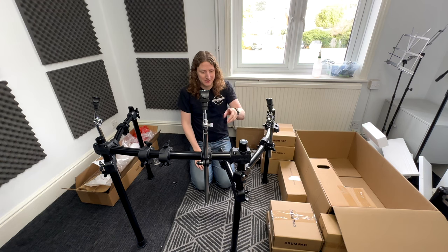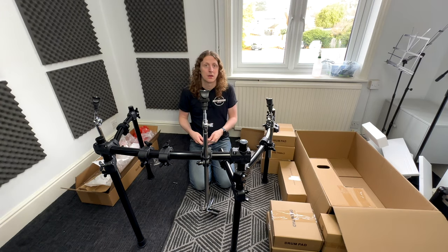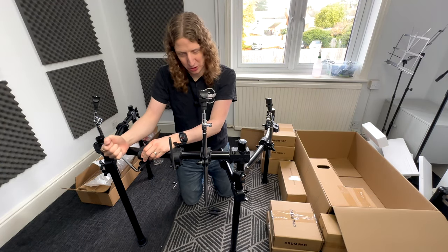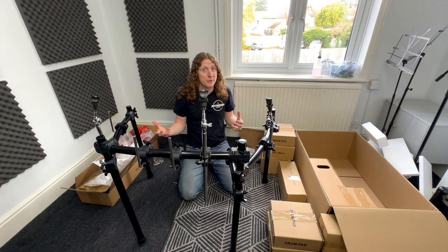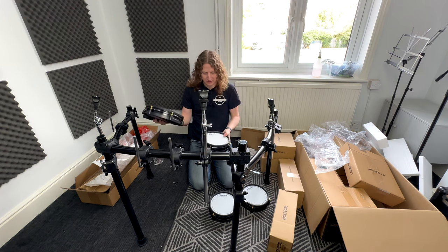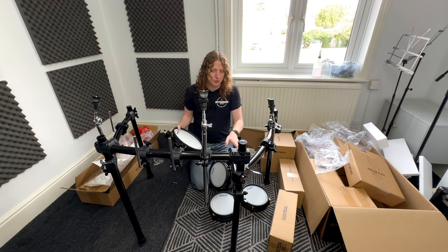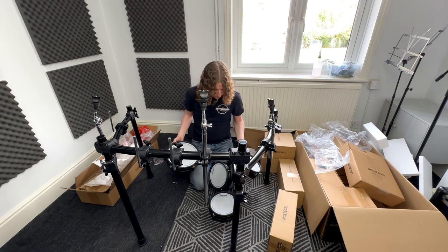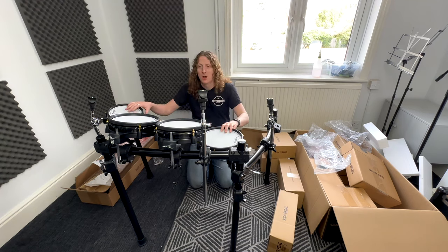Next we grab the tom pad mounts from the accessories box — they slide onto the mounts from the other side; give them a wiggle as you push them in to help. For the snare mount, put it through from the left-hand side. Now let's open all of the boxes that say 'drum pad.' The pads look absolutely lovely — I love the golden tension rods. You'll recognize the snare pad straight away as it's much bigger; it goes on the short pole, and the other three go on the remaining tom mounts.